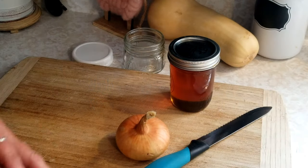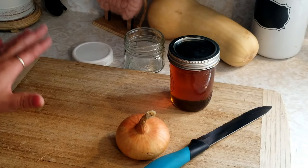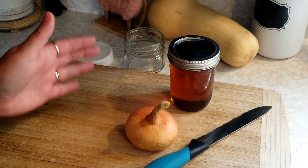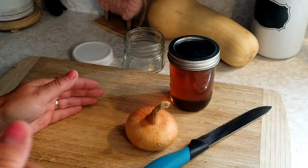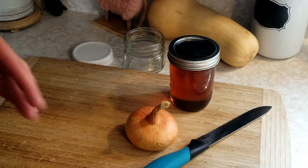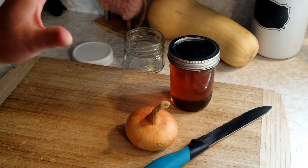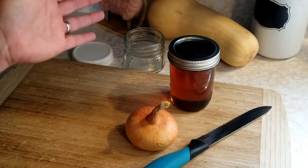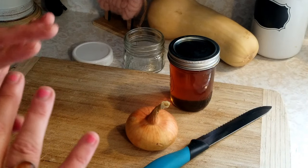All right, so this is super simple. One of my friends told me about this honey onion cough syrup a couple of weeks ago. I was sick, really congested, and nothing was helping that I tried. And this really kicked it in the pants — I just love this.